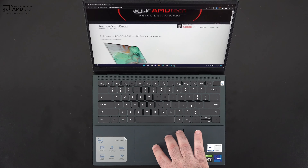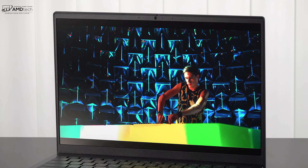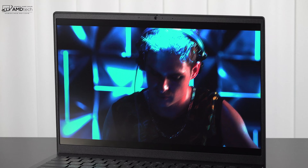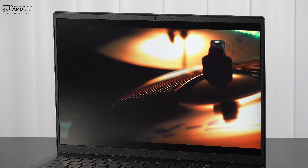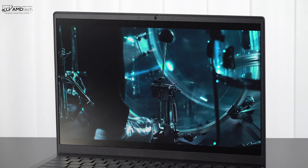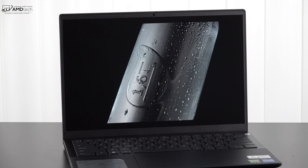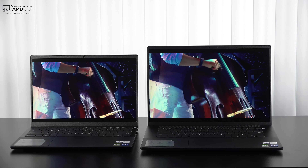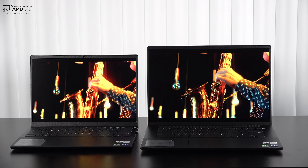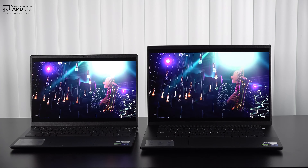Watching Netflix, Amazon, YouTube, and movies in general has been great on this panel. As an IPS display it offers excellent viewing angles. This is a non-touch display with no touch, OLED, or higher refresh rate option — it's 60Hz only — but at this price point that's not a major complaint. No PWM or screen flickering was detected, which is great for eye comfort. Compared side by side with the 16 Plus, both are very good displays; choose based on whether you prioritize portability or screen real estate.